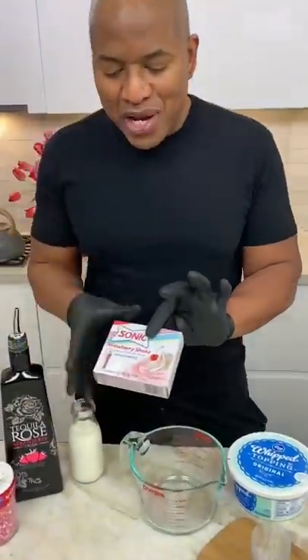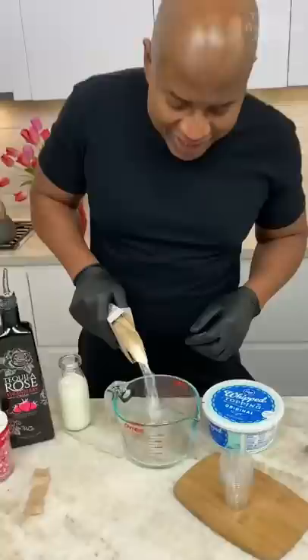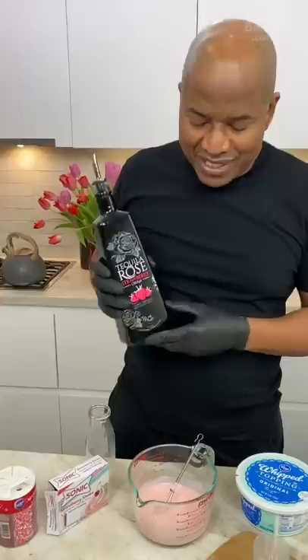So we can grab our strawberry pudding. Now we're coming in with a little bit of milk here, and I can whisk these two together. Tequila Rose — and this is pink too. This is the tequila cream.